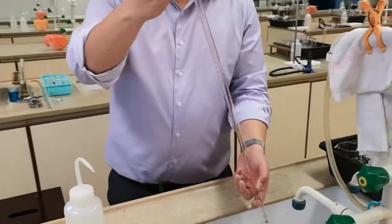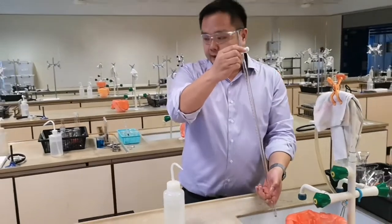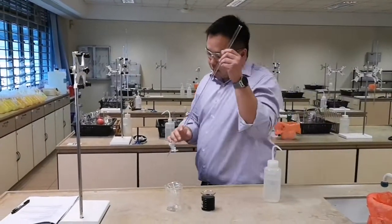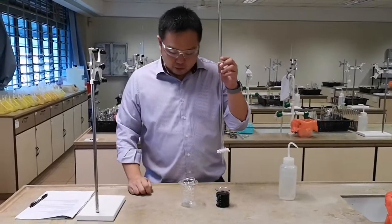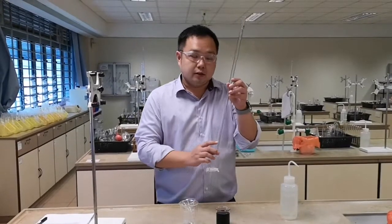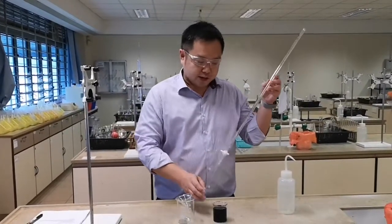Remember to open the tap to drain off any excess DLS water, then close the tap back. Now we will have to top up with the solution, but before topping up, you will first have to clean or rinse the burette with the solution provided.